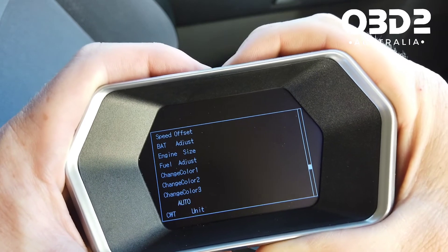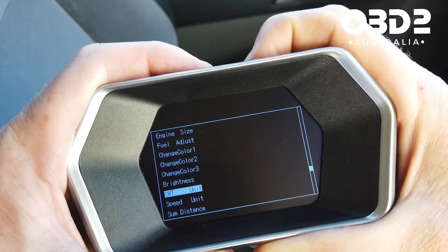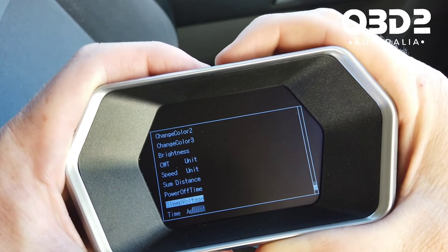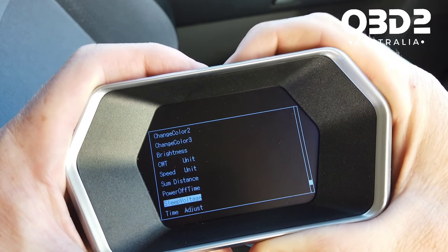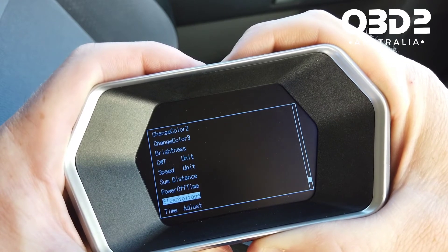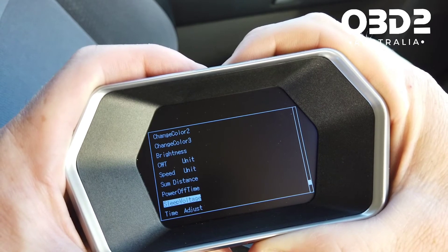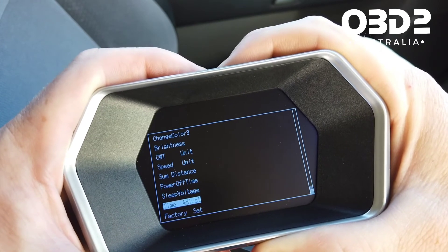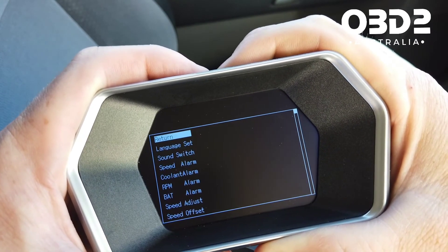You can change the color of things and the brightness of the unit. There's also a setting for how quickly it turns off after you turn off the car — 10 seconds here. Sleep voltage sets when it goes to sleep, and if you have a start/stop car you might need to adjust that. There's also a time adjust and factory settings reset. Use plus and minus to navigate and push return to go back to the top.